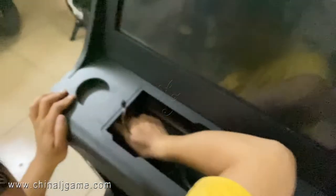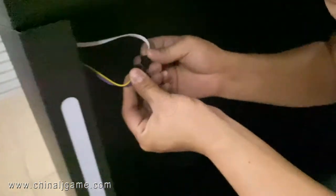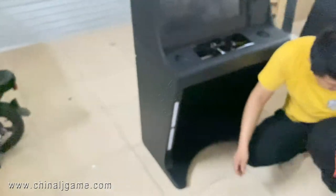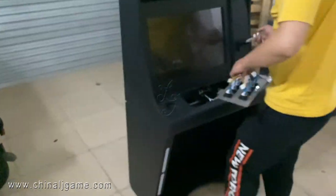And the right side parts — every machine is the same way. We connected the LED lights for the slot machine.